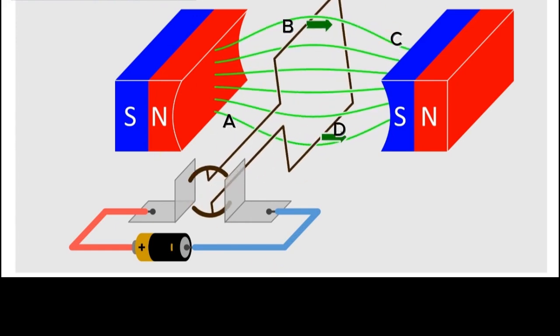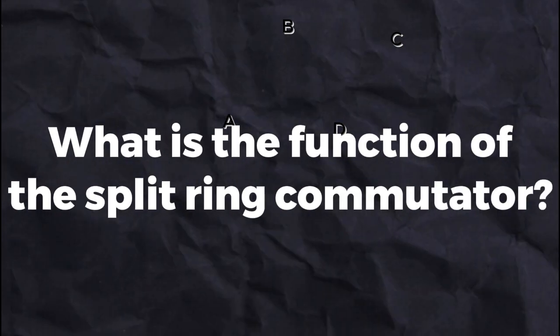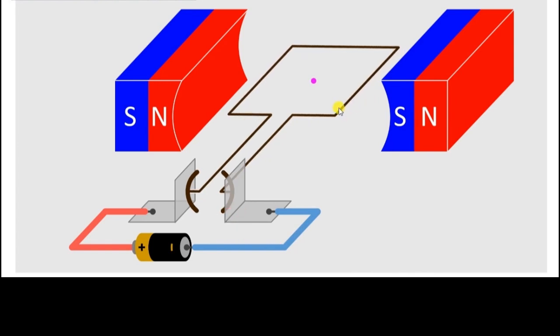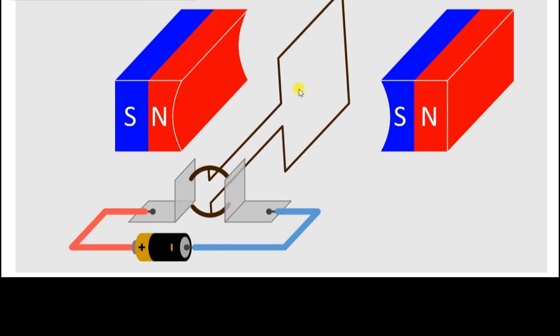So let's have a look at a few important points associated with this DC motor. First of all, what is the function of these split rings? So in this starting position, you would see that the split ring S1 is in contact with the carbon brush, and hence the current is flowing through ring S1 to side AB, and it's moving from A to B. Whereas the current is moving downwards from C to D, and it's moving towards the split ring S2. As the coil rotates and reaches its vertical position, the carbon brushes are no longer in contact with these two split rings.